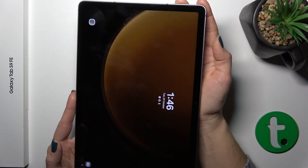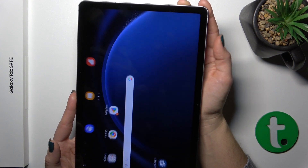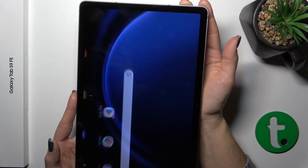Let's start. One, two, three, four, five.